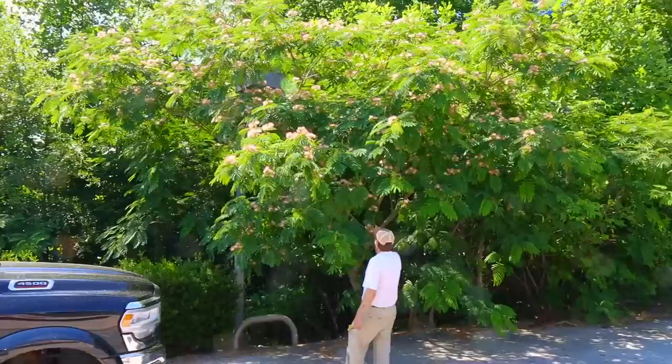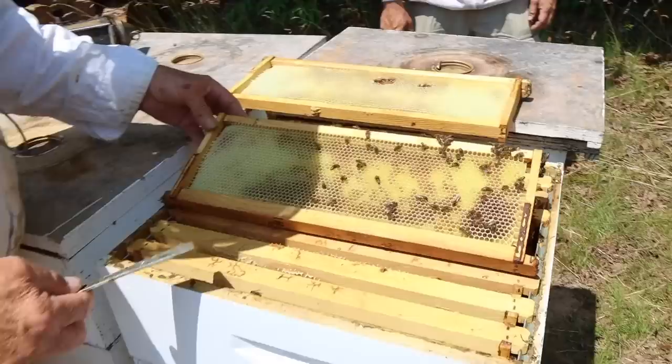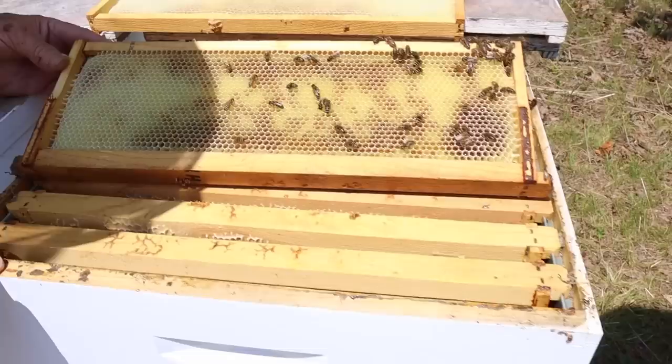We're at the mill yard. I just wanted to show everybody what mimosa honey looks like — it's just starting to come in. These are virgin combs, so the comb is real white. You can see just how dark this honey is coming in. It's not a super heavy flow, but it is coming in. So everybody that had full supers got another empty to try to contain whatever comes in over the next couple of weeks.